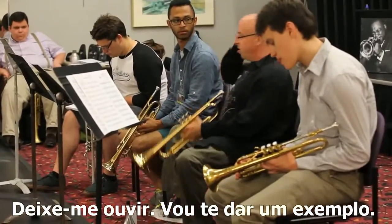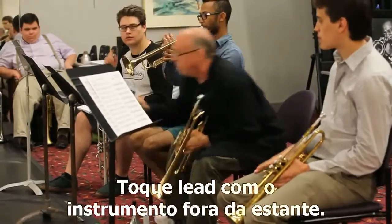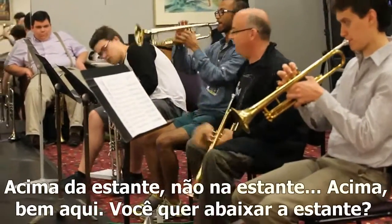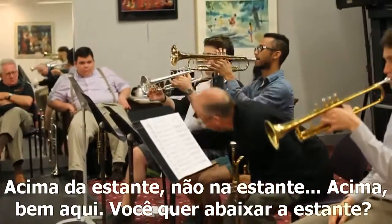Let me hear it. I'm going to give you an example. One above the stand — not tap the stand. Above. Right here. Right here. You've got to lower the stand or whatever.